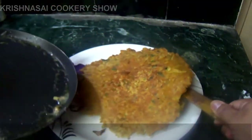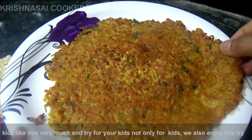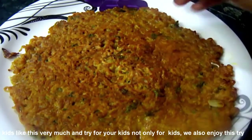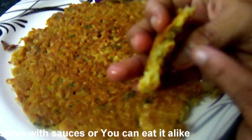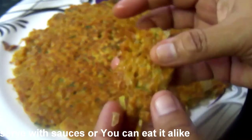I don't know how to eat it. I don't know how to eat this dish. I like this dish. Thank you for watching my videos.